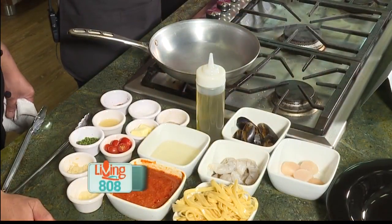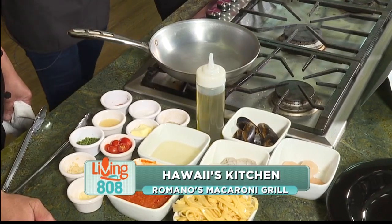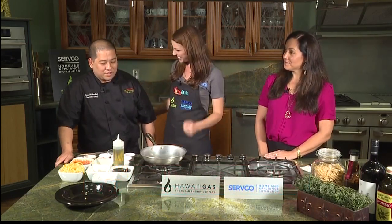Welcome back to Hawaii's Kitchen. We're joined here by Ruano's Macaroni Grill — Heather and Chef Navai — here to tell us a little more about the restaurant and also to cook an awesome dish. Can you tell us what we're making?